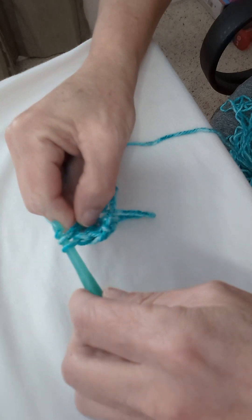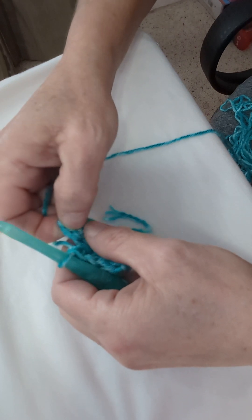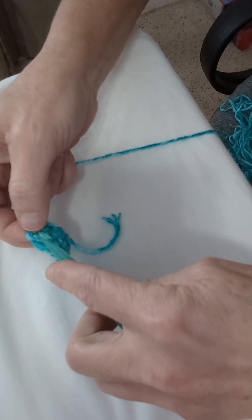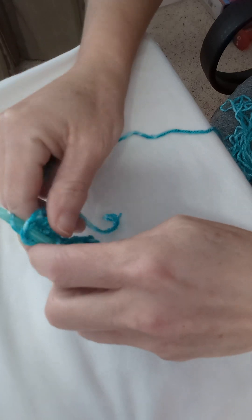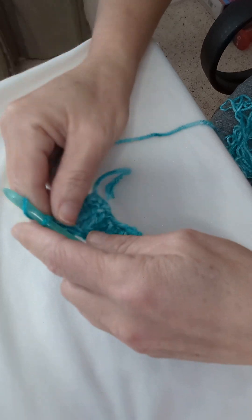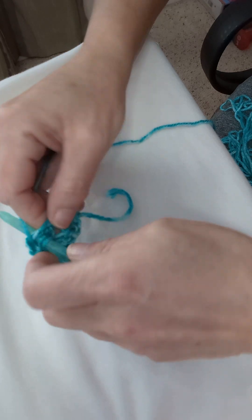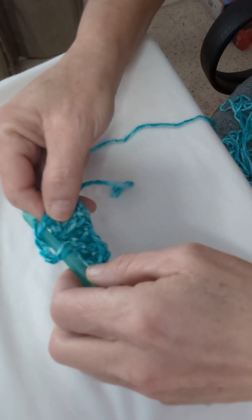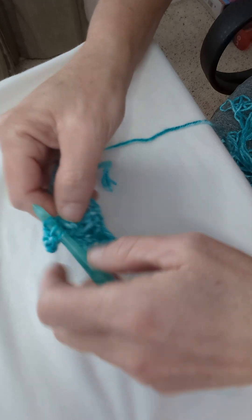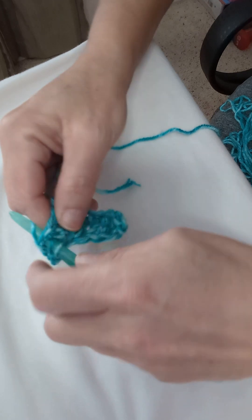When you get your last double done, you'll flip up this first block and at the top you should have a little loop. We will slip stitch into the top of that, then chain three — one, two, three — and put three double crochets into the top of that block: one, two, and three.